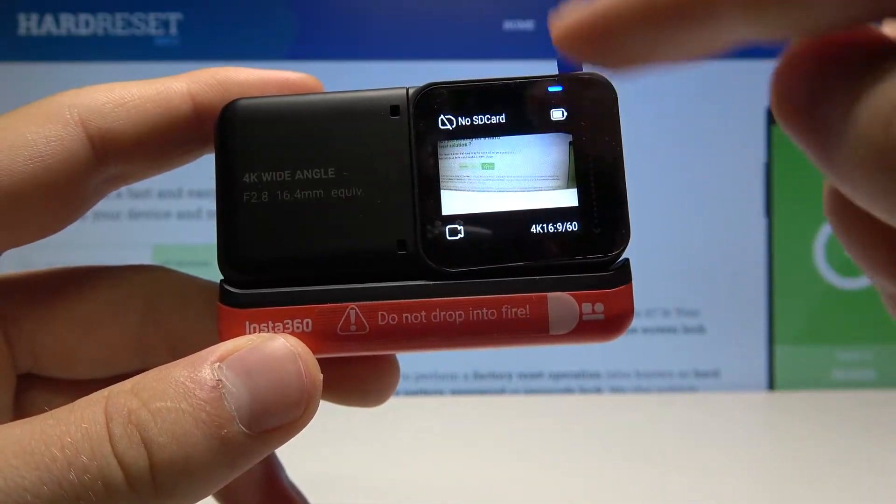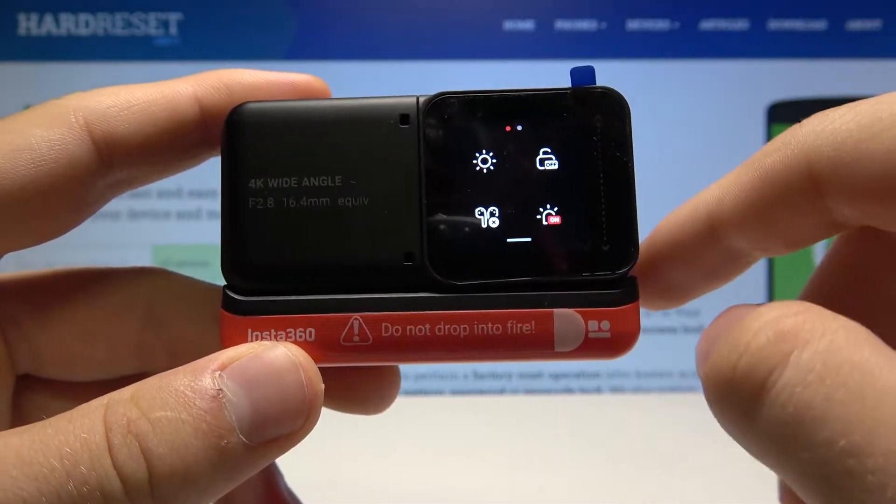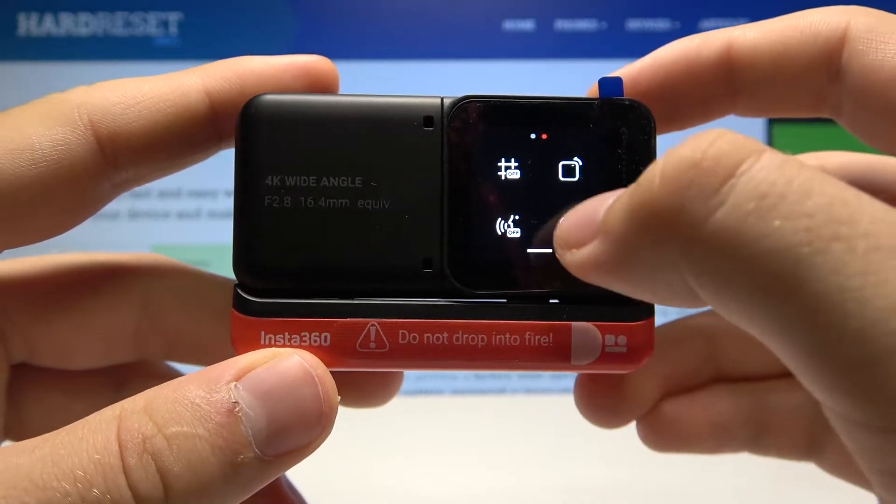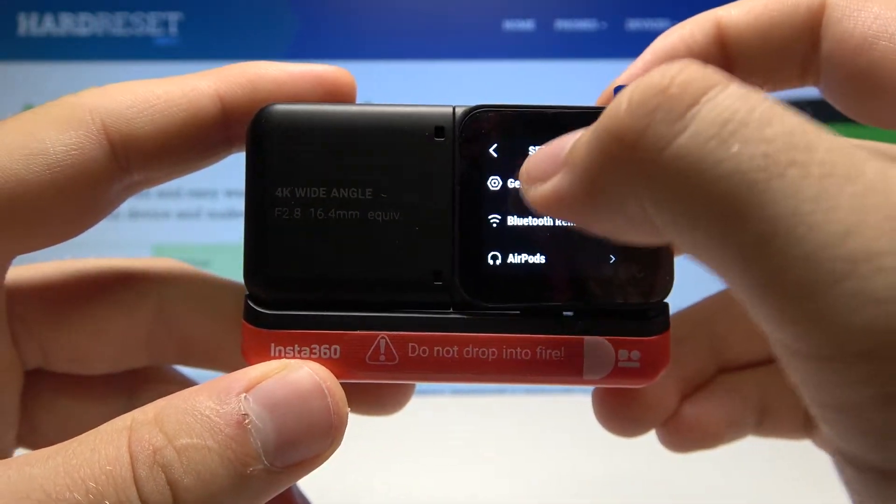First, we have to open the notification bar, go on the right side, tap on the settings icon, and here we have to move to General.